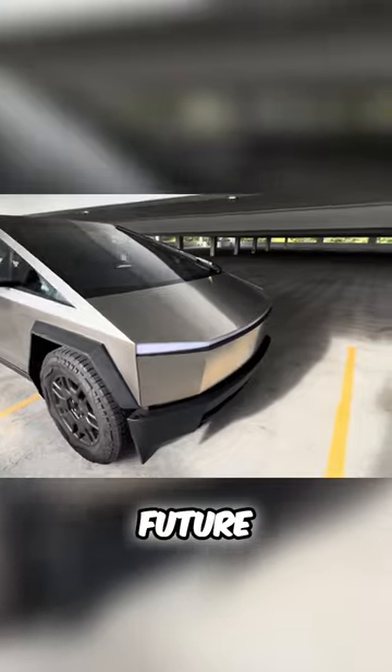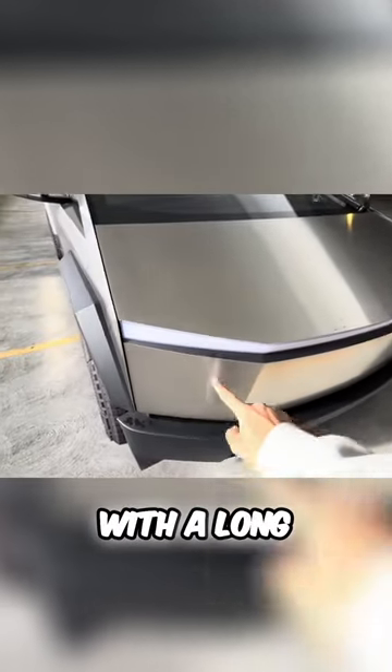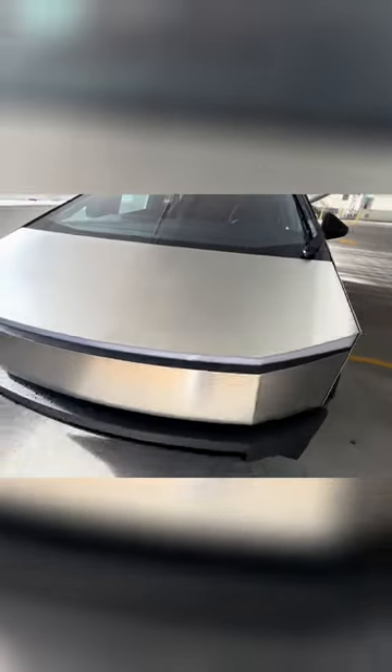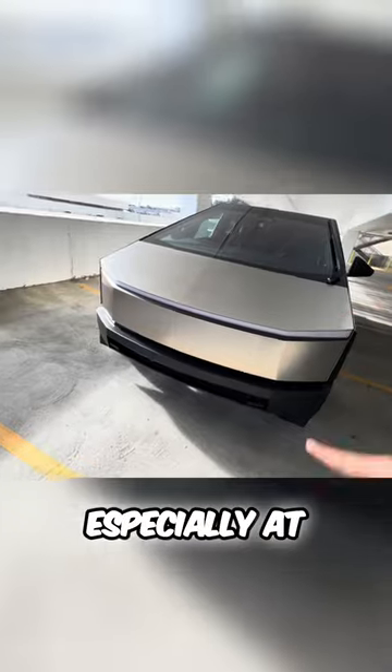You have this very futuristic-looking car with a long LED headlight. It reminds me similar to the Rivian, but this one looks way better, especially at night.